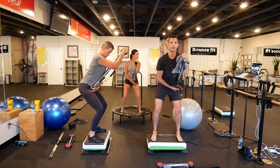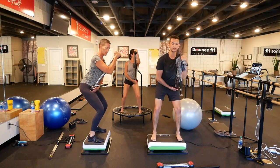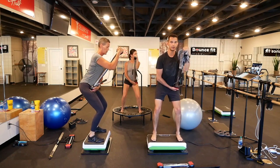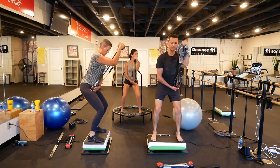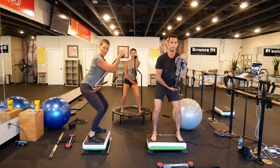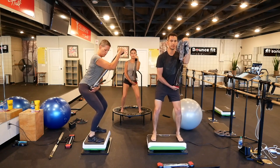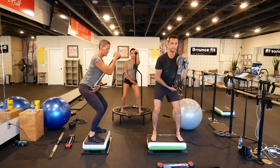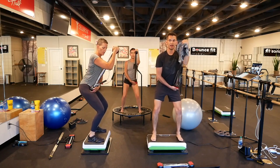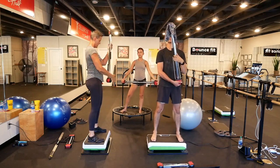I'm using a towel just to help my grip, in case you're curious. If you find yourself slipping, you can use one as well. 20 more. Three, two, one. Rest and let's switch sides.